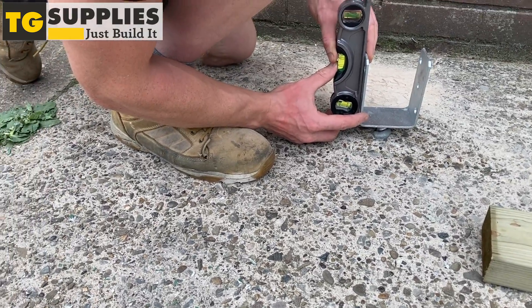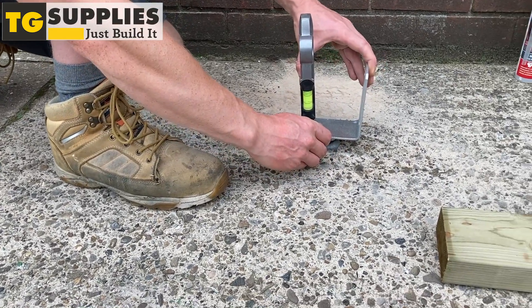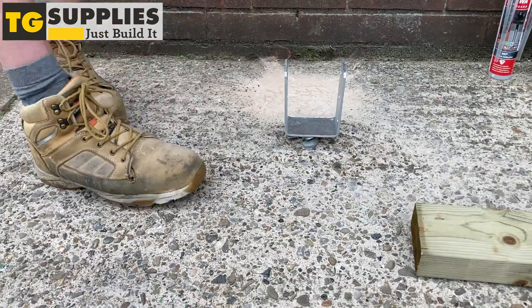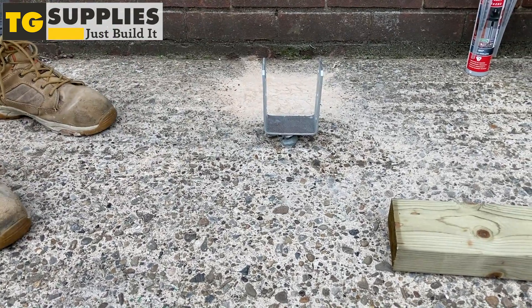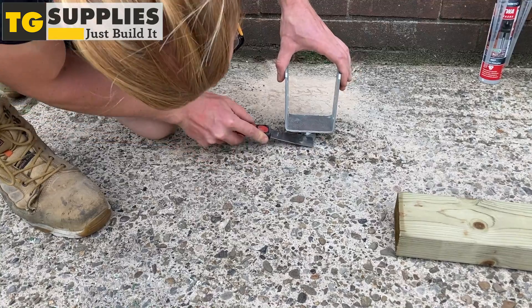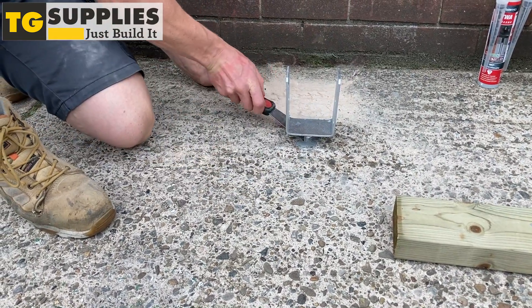Use a spirit level to ensure the post sits straight and move it if there is a need. Remember to be quick about it as once dry, it can't be moved. Even out the resin on the concrete around the edges of the post support using a flat surface scraper.